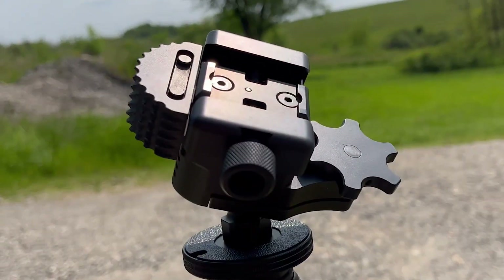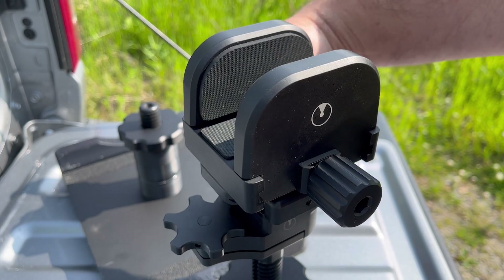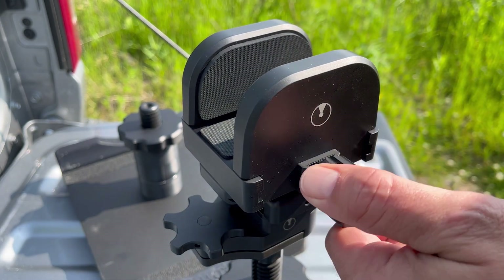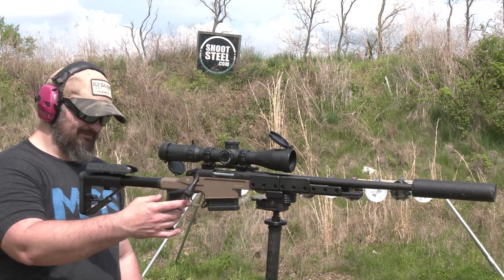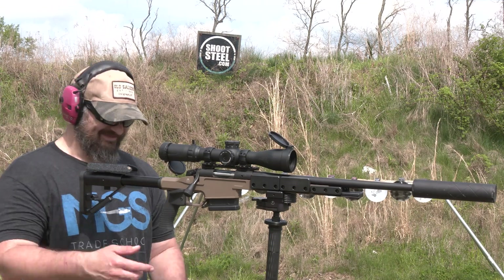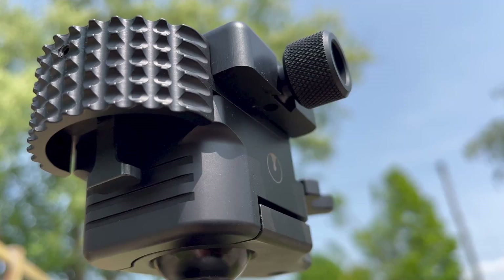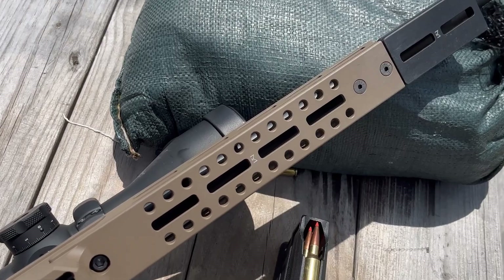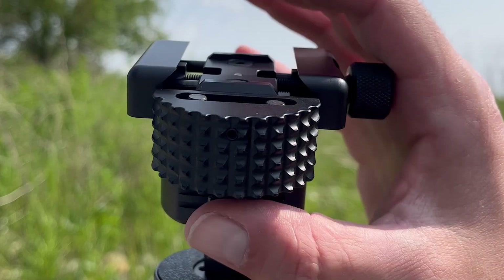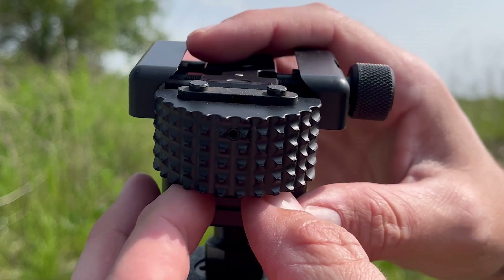We'll start with the UD Orbit ball head. They make a clamp mount as well, but this interacts directly with their UD chassis and it will do both ARCA rail as well as Picatinny. The head clamps down using an aggressively knurled knob. However, Ultradyne has integrated their DynaLock system, which is a push-button strut that locks the head into position and keeps it from sliding around under recoil.